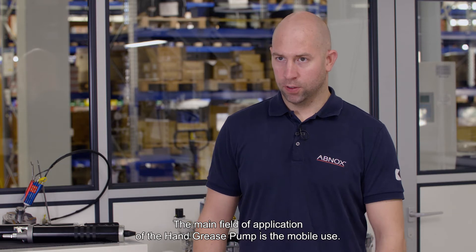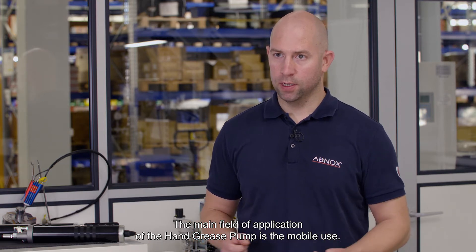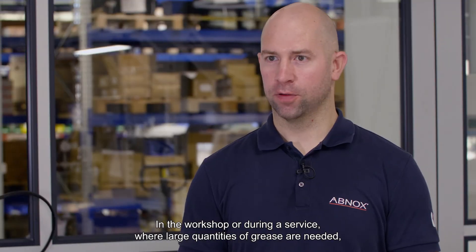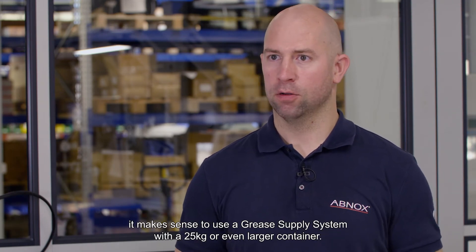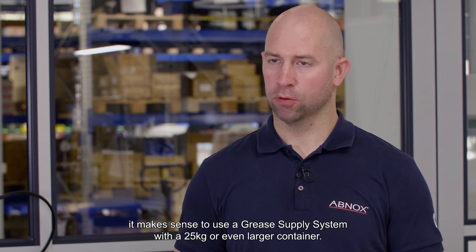The main field of application of the hand grease pump is mobile use. In the workshop or during a service where large quantities of grease are needed, it makes sense to use a grease supply system with a 25 kilogram or even larger container.